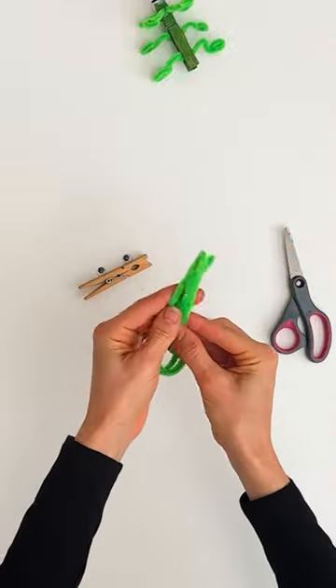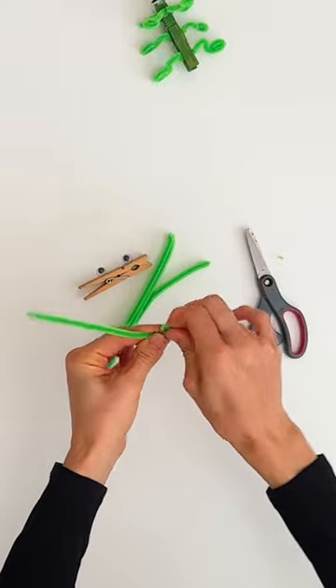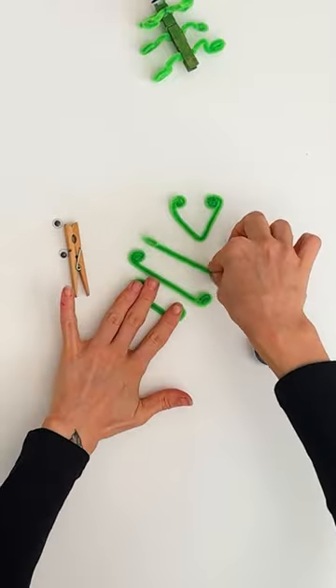Start by taking two pipe cleaners, fold them in half and then cut them in half. Then with each of these pipe cleaners you want to roll the ends towards the center a few times to make a spiral shape, and these are going to be the antennas and legs of our grasshoppers.